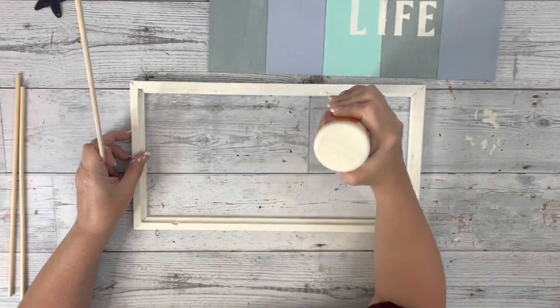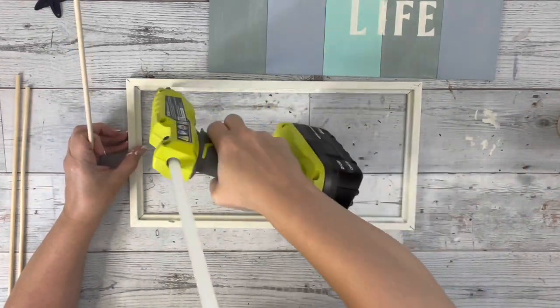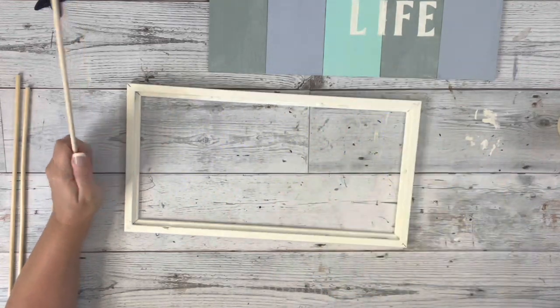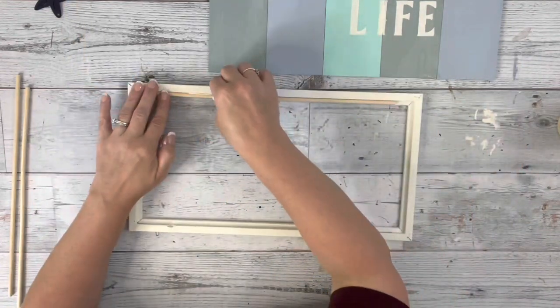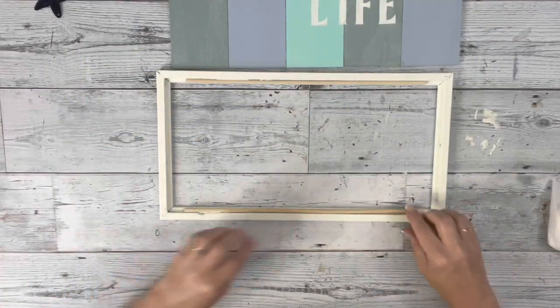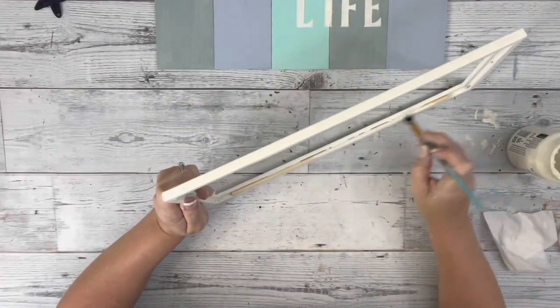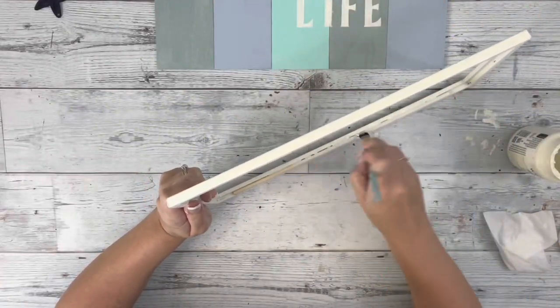I decided I wanted to add in some dowels on the back part, on the inside lip of the frame, just so the plank wood has some more space to glue on to. I put one on the top and the bottom with wood glue and hot glue, and then painted those with the same plaster color just so you couldn't see the dowel showing through at all.